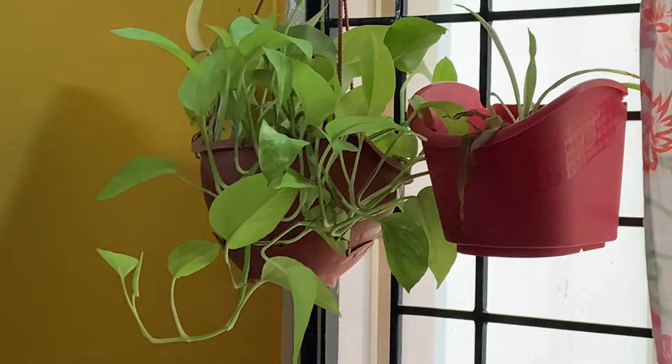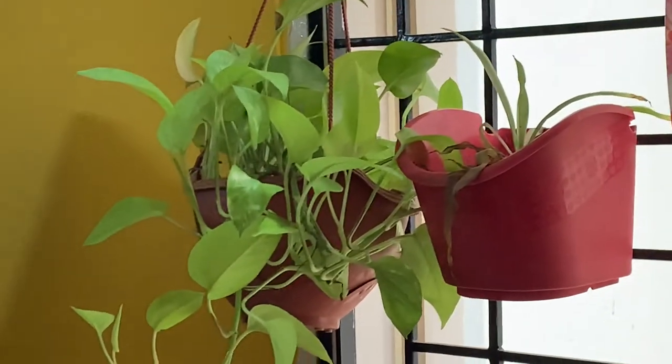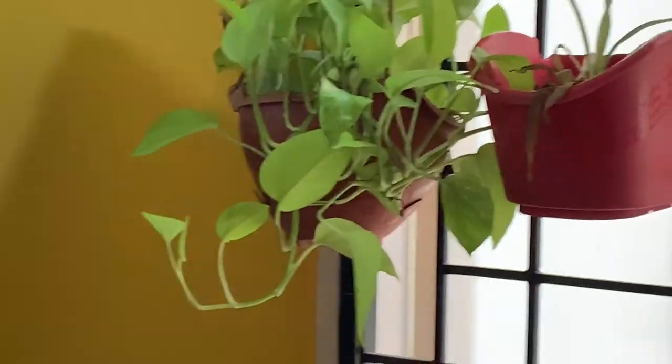Neon pothos is another variety which likes shade. If you expose it to direct sunlight, the leaves start crisping. Pothos is one plant that can be grown in small containers on a tabletop. You can keep on trimming it so that the size is maintained excellently for a tabletop.